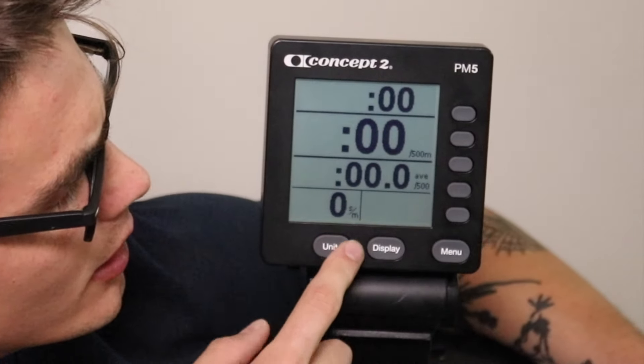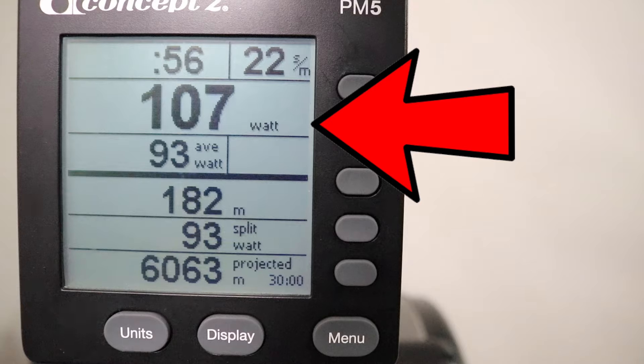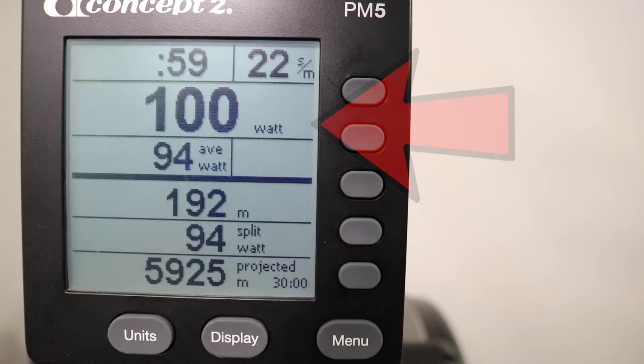If you hit the split per 500 meter button again, you'll notice it replaces the distance with your average split per 500 meters — you'd have to hit it twice to get to the other units. The big number still shows your instantaneous split while the smaller one shows your running average, which is good for long distance rows when working on consistent output. If you hit units again, you go into watts, which shows how hard you're rowing as a true measure of force and power. Watts have a wide range — from around 20 watts for light rowing up to over 1,200 watts for elite rowers.